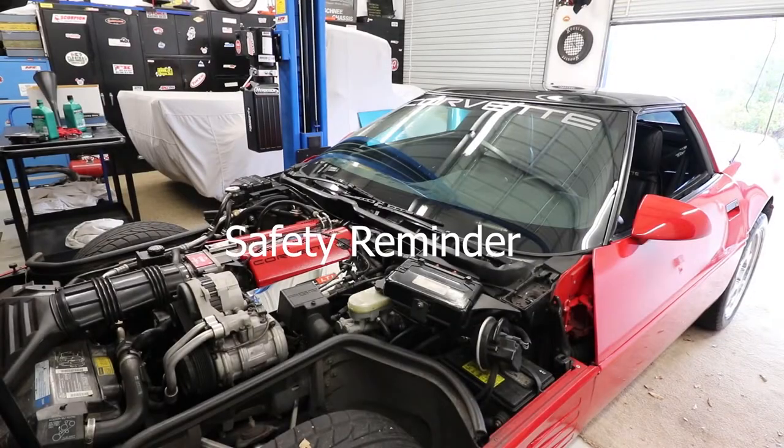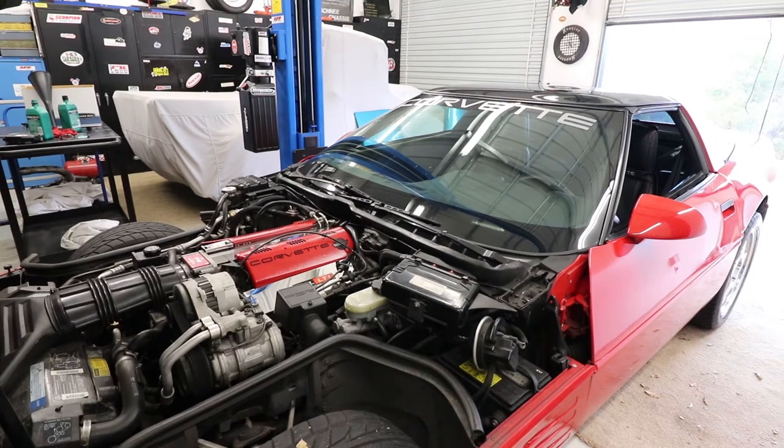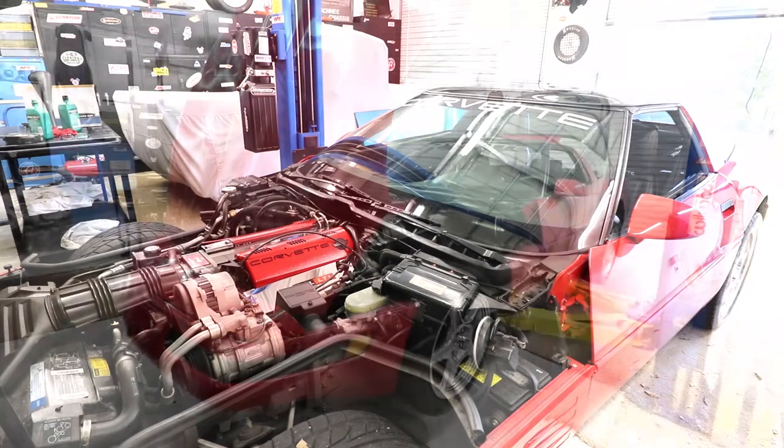When you jack these cars up you want to make sure that you pop the trunk, the hood, and both doors. These are unibody design — they do have a frame, but if you don't do that you can actually damage the frame and the way the parts open and close. So you just want to make sure that you do that.